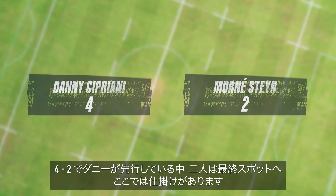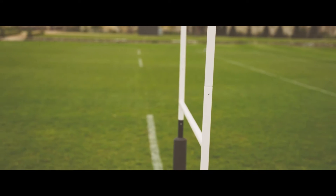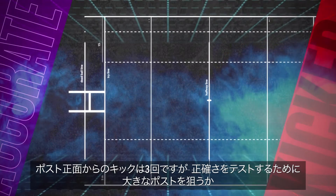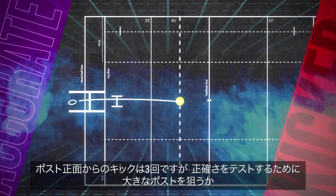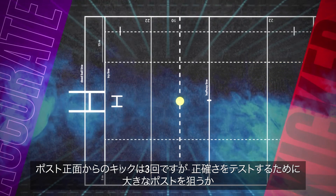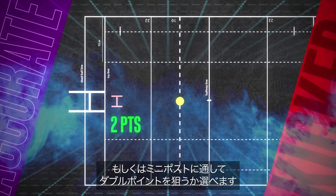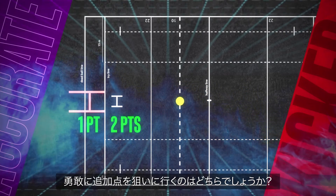This is where the twist comes in. From right in front, they'll have three kicks. But to really test their accuracy, they have the option to go for either the big posts or take a shot at the mini posts for double points. Who'll be the bravest and go for the extra points?